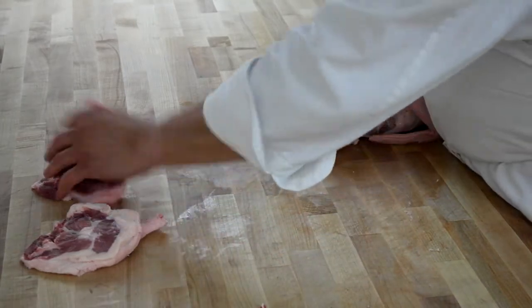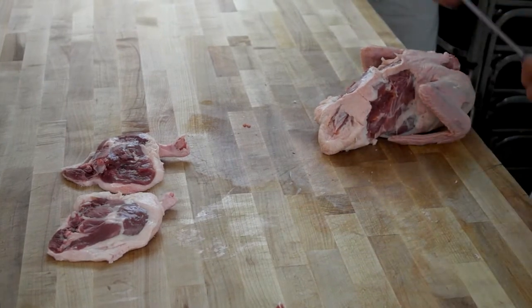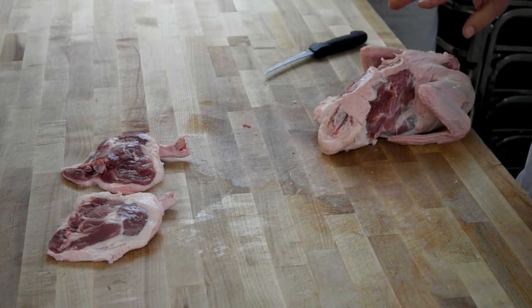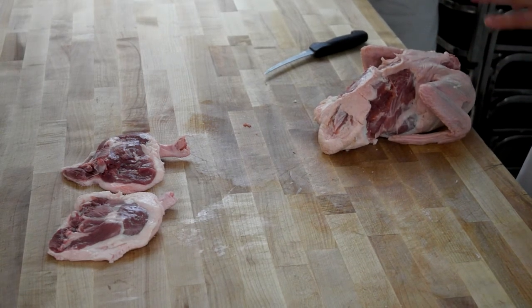I don't want you to trim any of the fat off — nothing, just leave it alone. Now I'm going to go through start to finish. You're expected to go back to your benches and do exactly what I told you, because you're going to get graded on this.